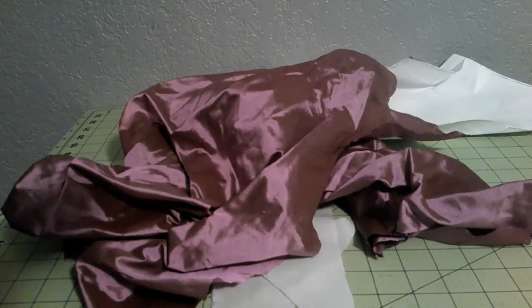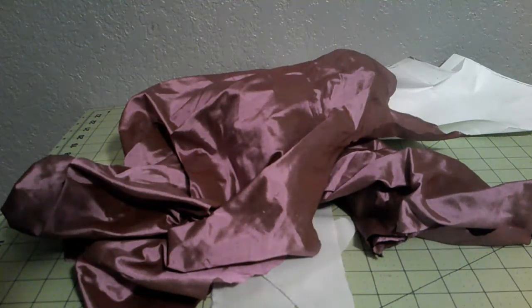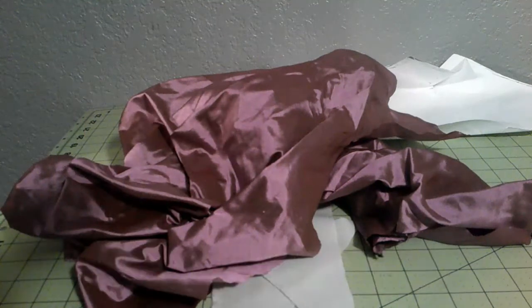I toned it down slightly. I did not put in the tucks, which I planned on not doing. And I decided not to do the tassels because I figured the tassels would look weird without the tucks. So it was a slightly toned-down version, but there's still fringe and ribbon, so it's still kind of fun.